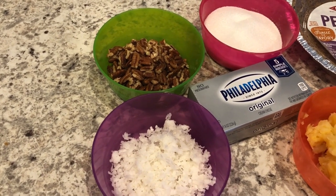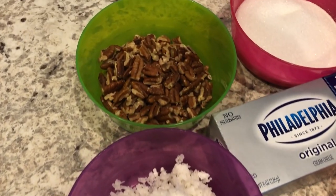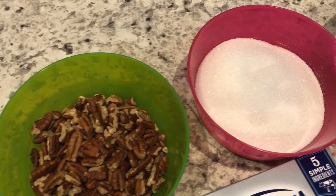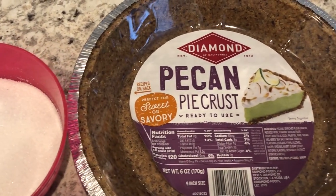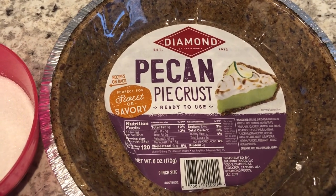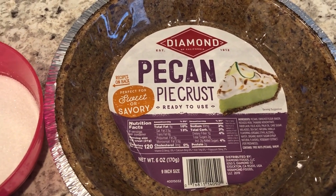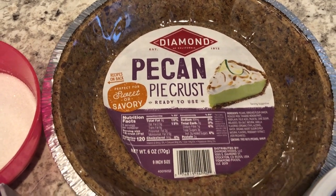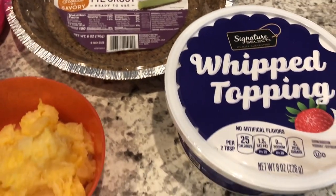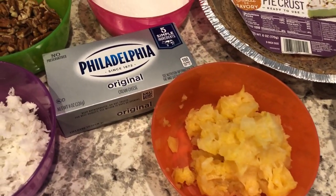You just need a few simple ingredients. You're going to need some coconut, pecans, sugar, and a graham cracker crust. I am using a pecan pie crust — not necessary for this recipe but this is what I had on hand. A regular graham cracker crust will work just fine. You're also going to need some whipped topping, some crushed pineapple, and cream cheese.